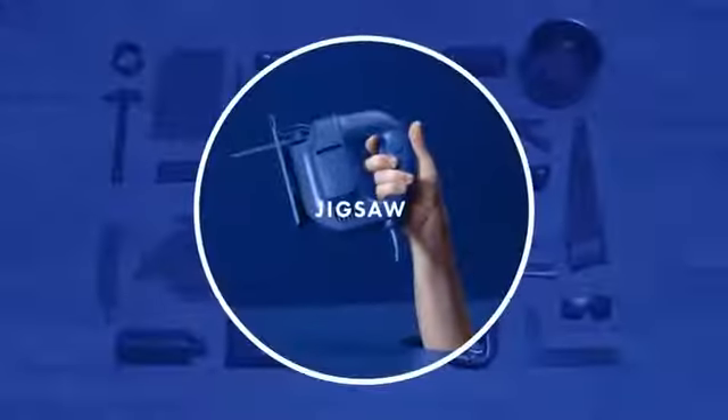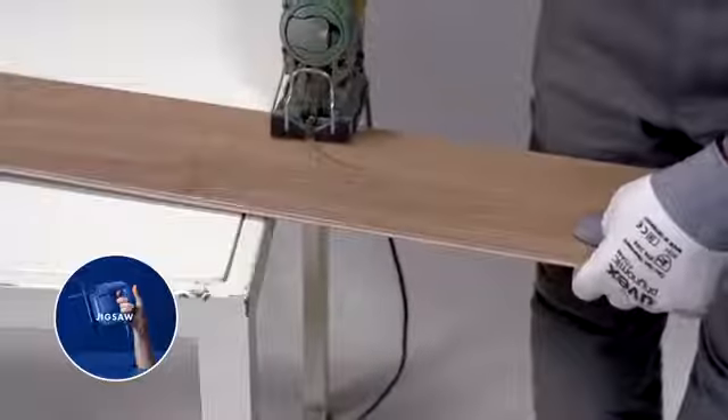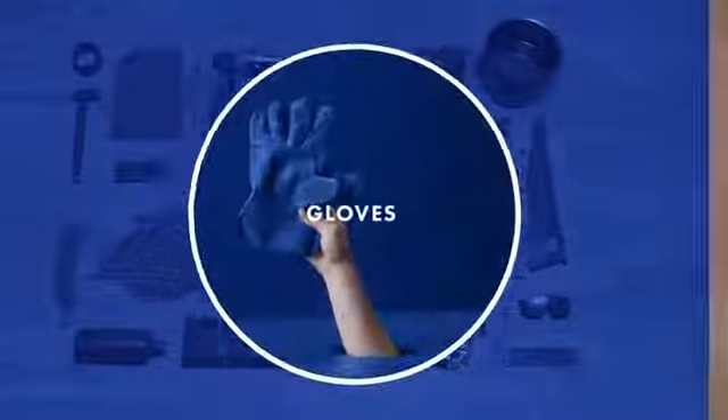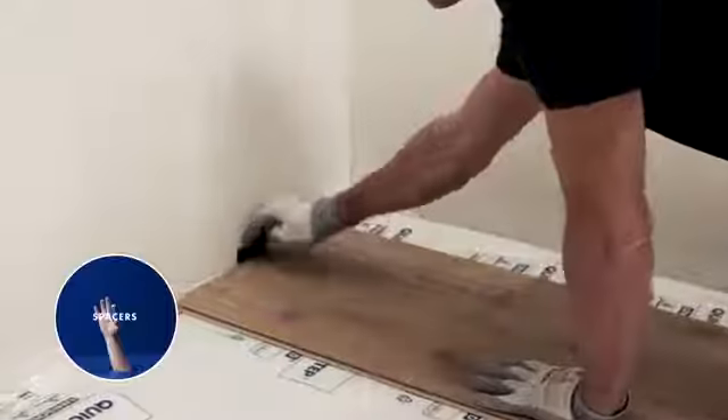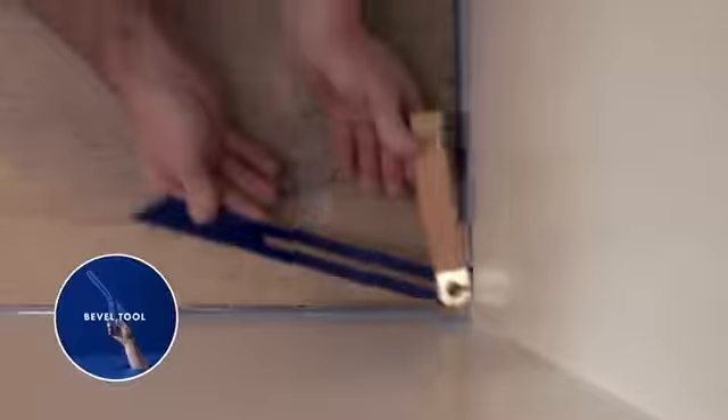A jigsaw to cut the boards to length and to saw round shapes. Gloves to protect your hands. Spacers to maintain space between the floor and the wall. And a bevel tool to measure corners.